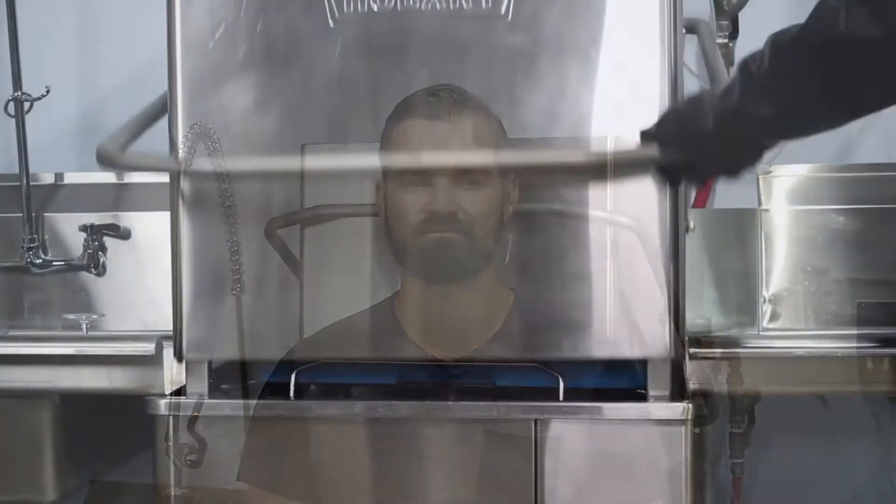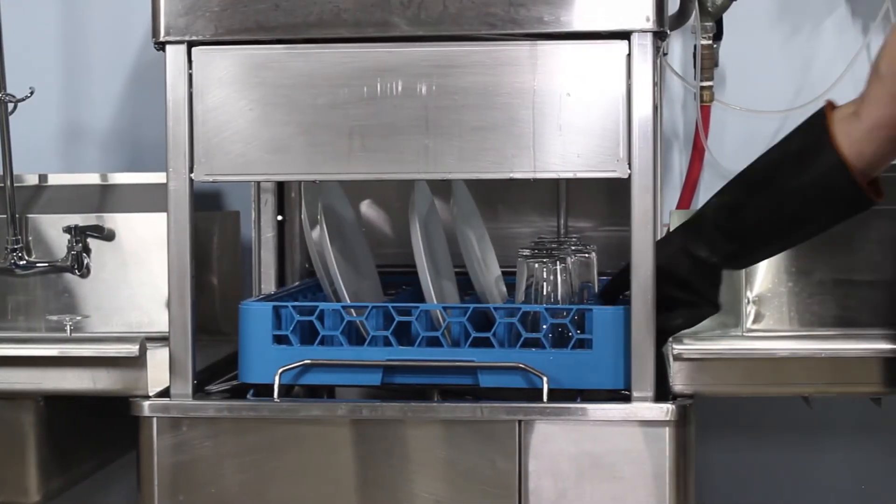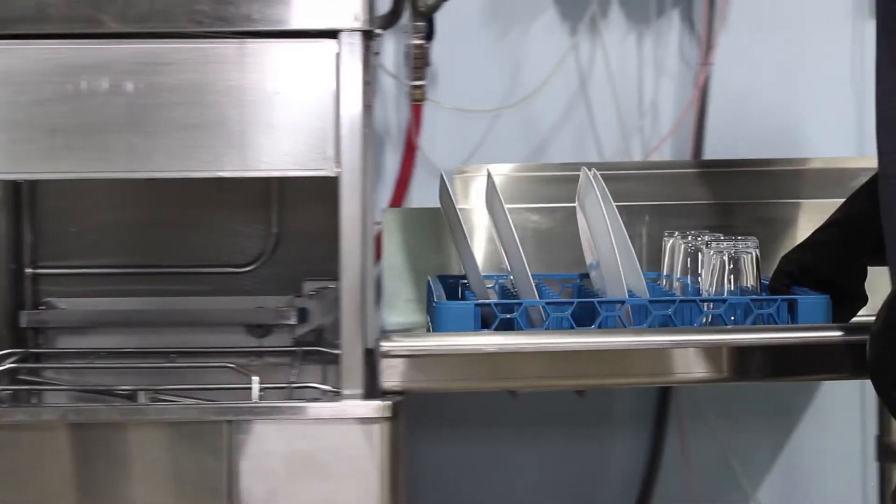Hi, this is Scott with ACK Development. In this video, we're going to show you how to test and adjust chlorine levels in your commercial dishwasher machine. Properly sanitizing dishware is important to keep your facility hygienic, so let's get started.